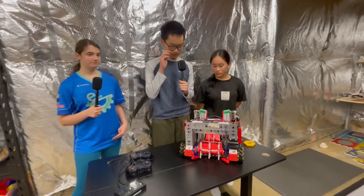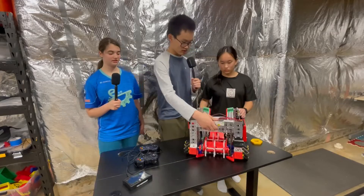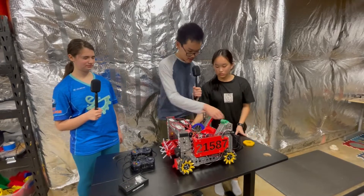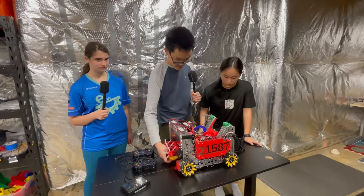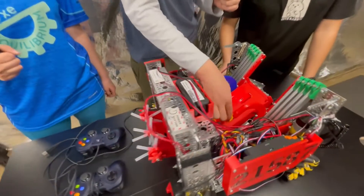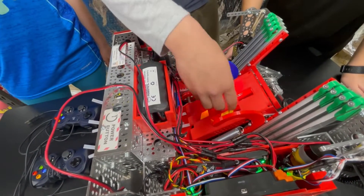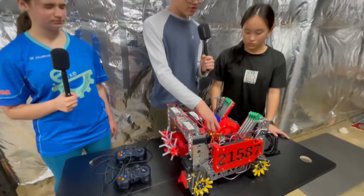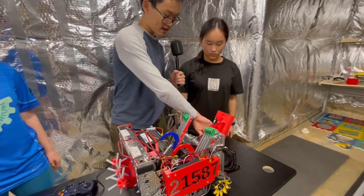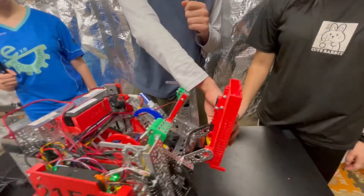Moving on to your outtake — I know it's very complex on your robot, so can you walk me through how that works? So once a pixel goes in, we have a latch here. Once it's in, it pushes down the latch so it can go through, but once it's through it can't come back out. To drop it we turn it, and then we just have to drive into the backdrop and it comes out.